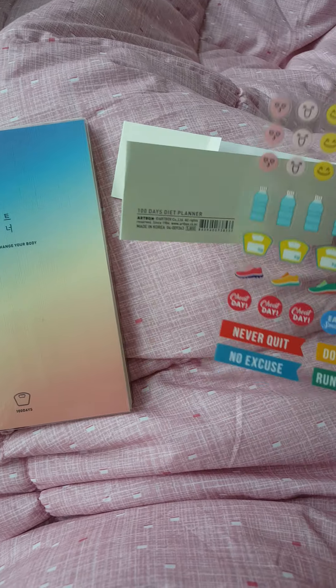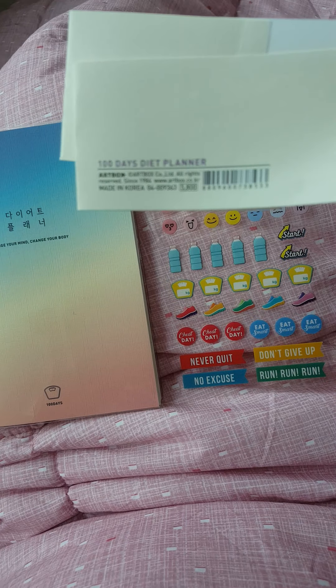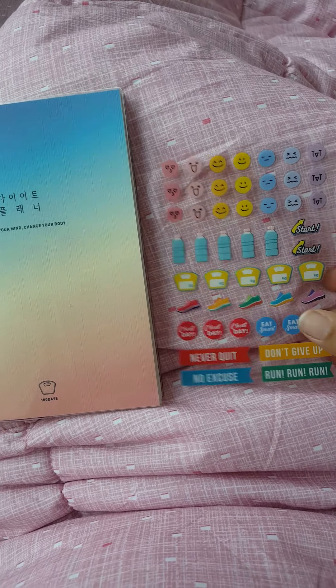Alright, this is my 100-day planner. It came with these stickers and it cost 5,800 won. I got it from Artbox.